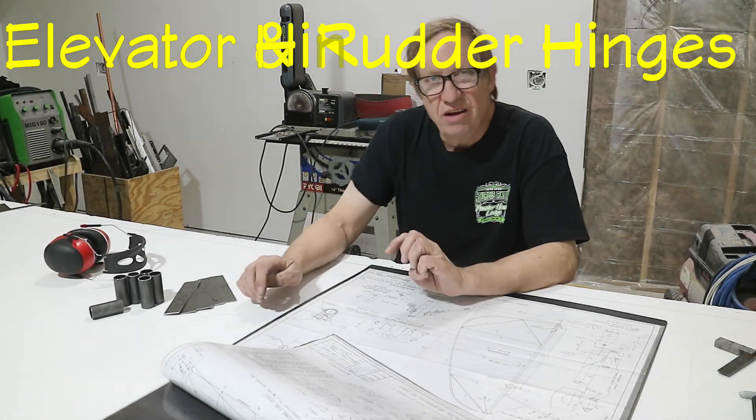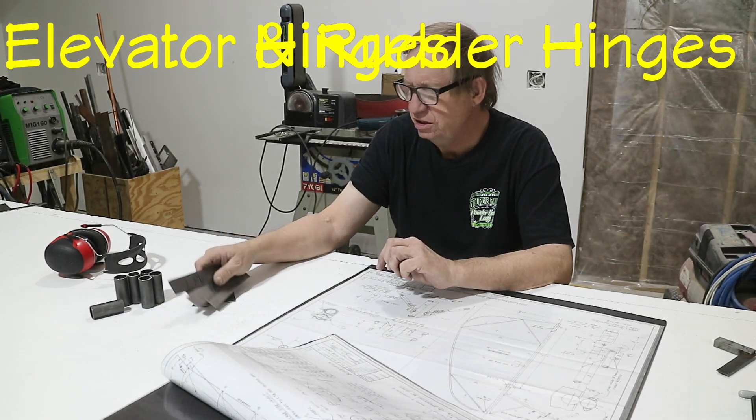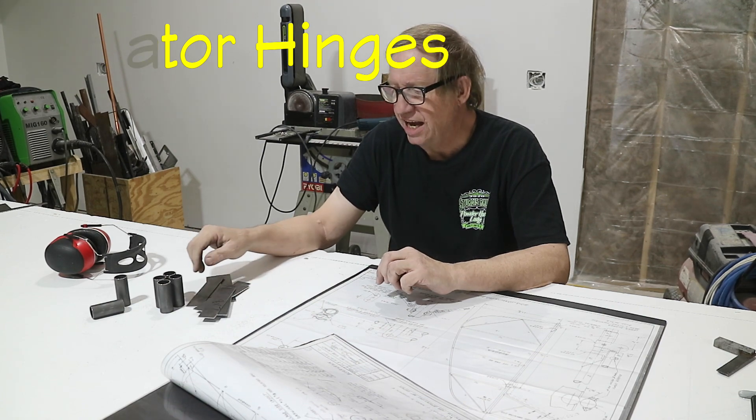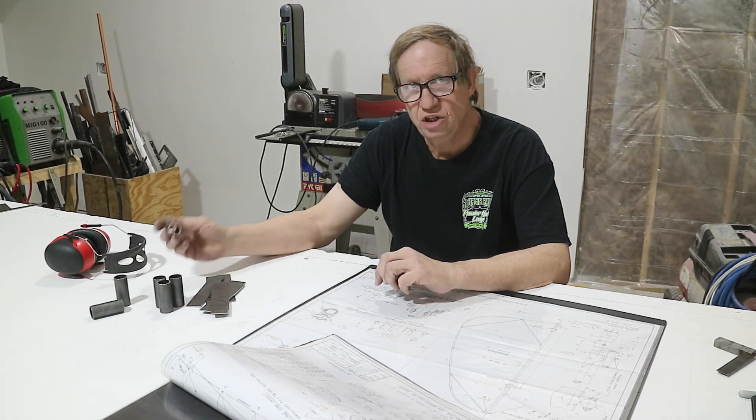Starting the hinges for the aileron and the rudder. The first thing I did is blanked out the strap portions and the tubes that I need. All this is oversized — I'll bring these down to the right size first. The tubes will be brought down to the right length after welding.